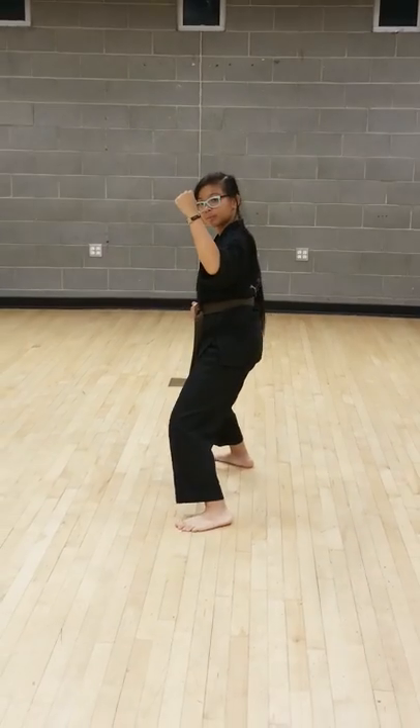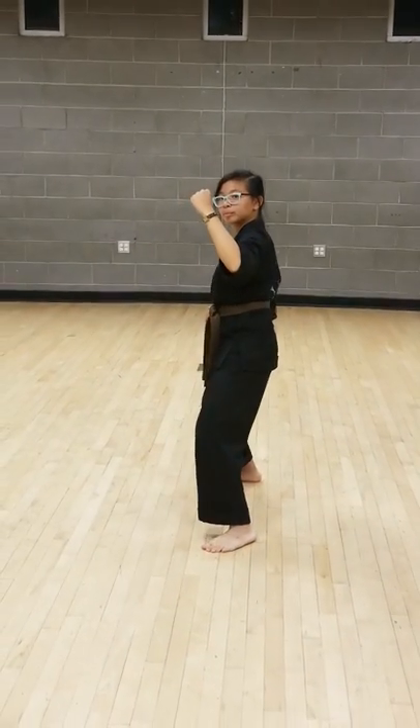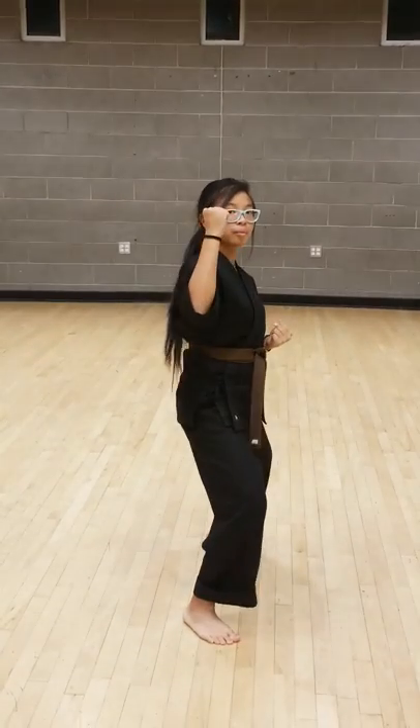Cat, step up side kick — four, cat, and step-through roundhouse kick — five, cat, Eddie's move.